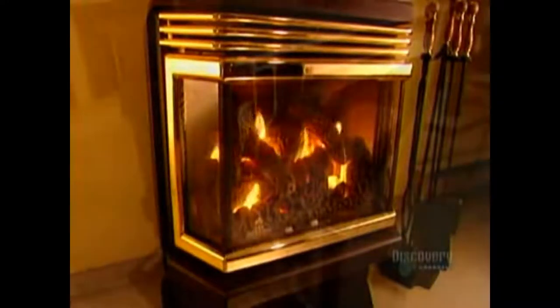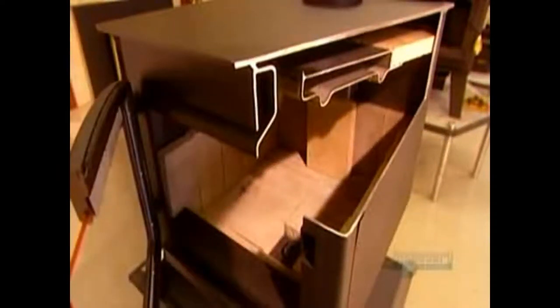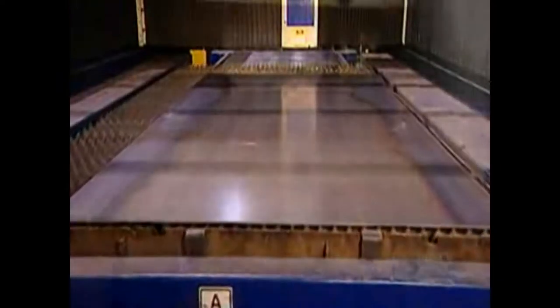Every wood stove has a fire baffle, a stainless steel barrier above the burning wood that shields the top from the intense heat. The baffle also slows down the smoke exiting by the chimney, which reduces the upward draft that the rising heat creates.